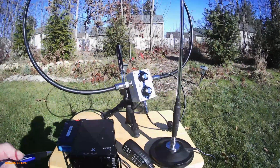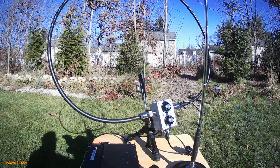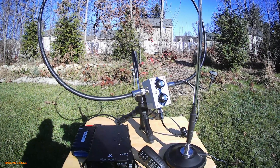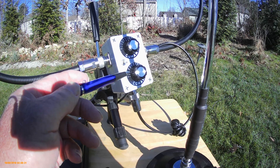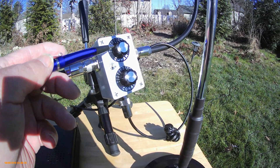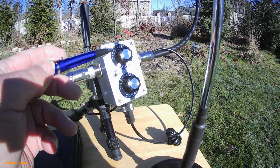Then I hooked up this mag-loop antenna. It did not work as well — I was able to hear him clearly, but he was not able to hear me. But to be honest, in order to make a mag-loop antenna work well, you have to make sure your SWR level is below 1.5, which you control from this knob, and you have to make sure that you have the best levels tuned in with this knob here.